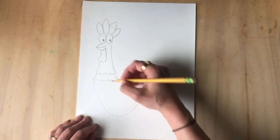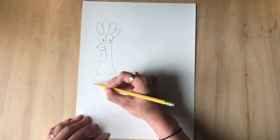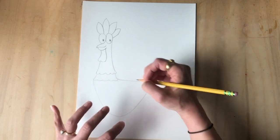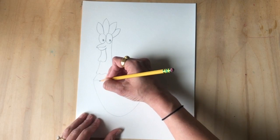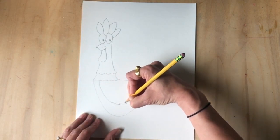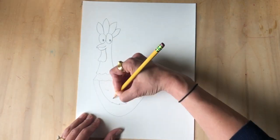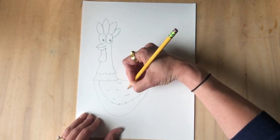Now my wing is gonna start here, up here — not on this line, next to it — and I'm gonna go down and add a little bit of jagged edges, kind of using a zigzag, a really smooshed zigzag. Ready? Curve down, zigzag all the way up. This is tricky but there you go.